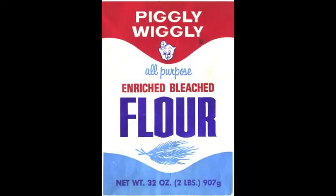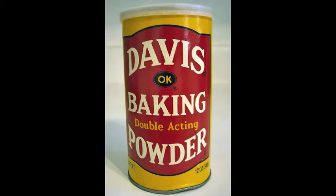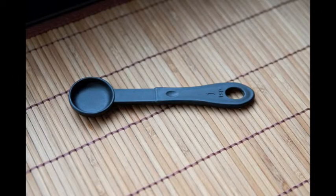4 divided by 2 equals 2 — that's 2 cups of flour. Originally there were 4 teaspoons of baking powder; now there's only 2 teaspoons.